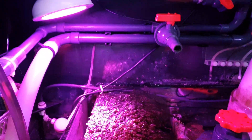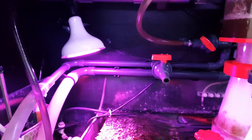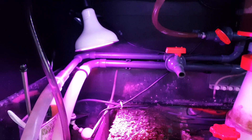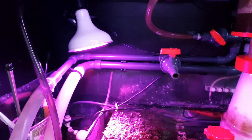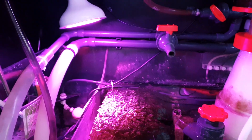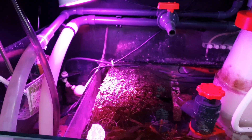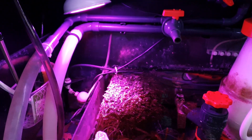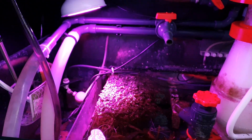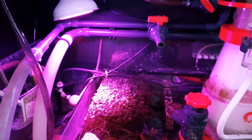The light is on for about 12 hours a day right now. I had it at 16 hours but it was growing a little too much, so I decided to reduce the time to 12 hours a day. That's mostly during the night, to help the pH value of your water remain a little bit stable.